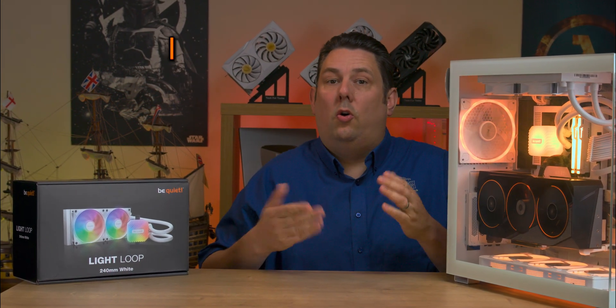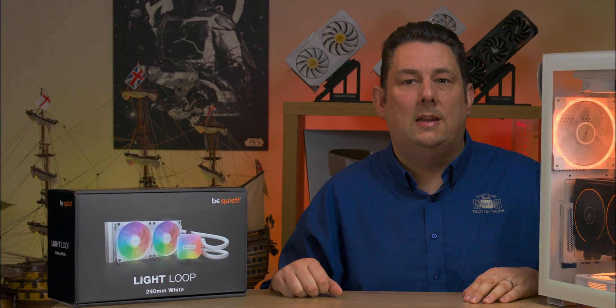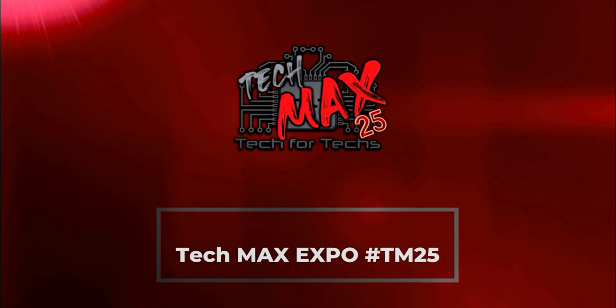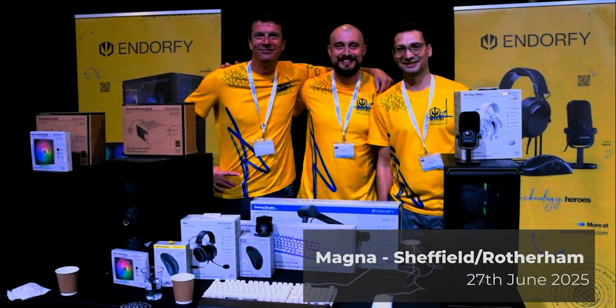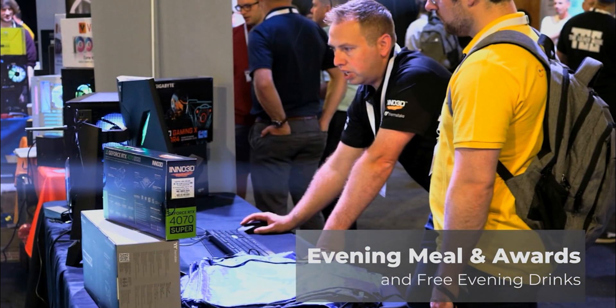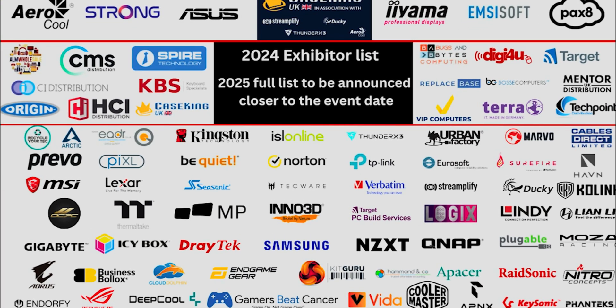Today we're looking at the Light Loop liquid cooler from be quiet. It's their first white liquid cooler, also available in black, and it comes in either a 240 millimeter or 360 millimeter variation.